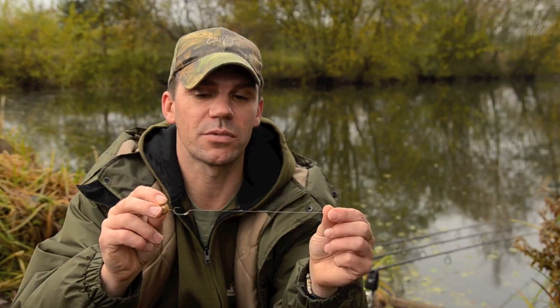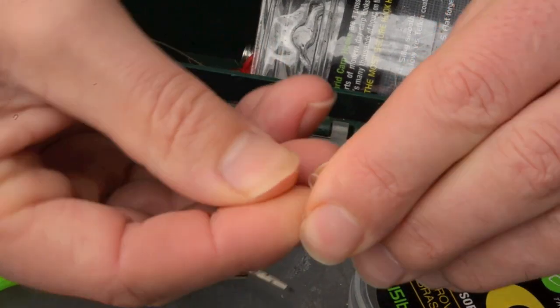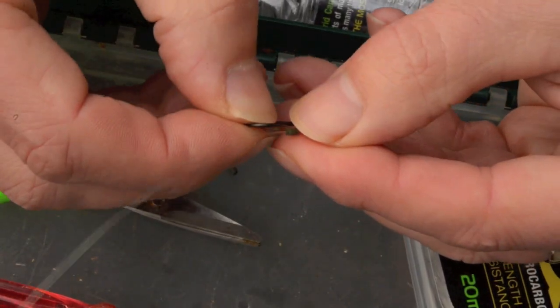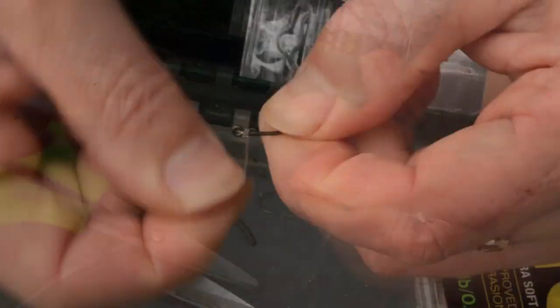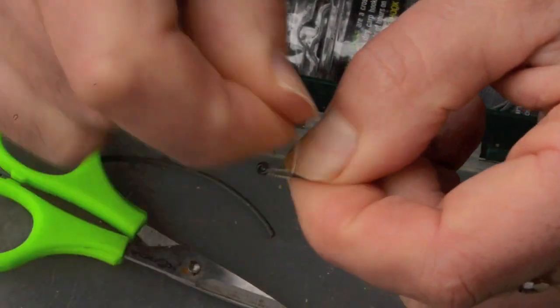It's very, very simple to tie. Basically all I'm doing is tying a loop to create a hair in the end of the fluorocarbon, and then I thread on a little bit of silicon tube that I'm going to thread the hook onto, and that sits at the bottom of the shank. Then a simple knotless knot — I go six or eight turns down, and then I come round the knot a couple of times to stop the knot from slipping.